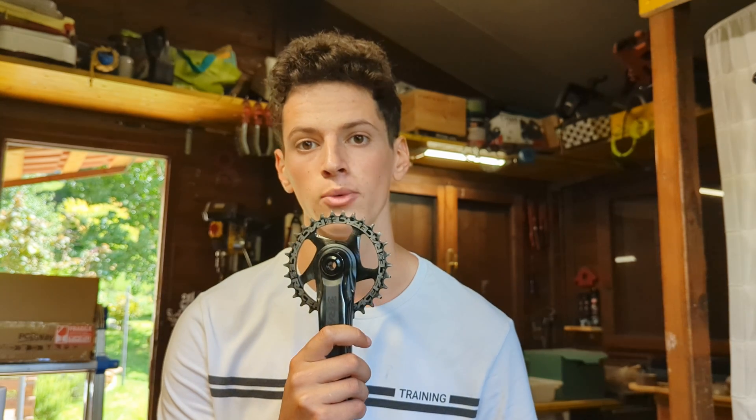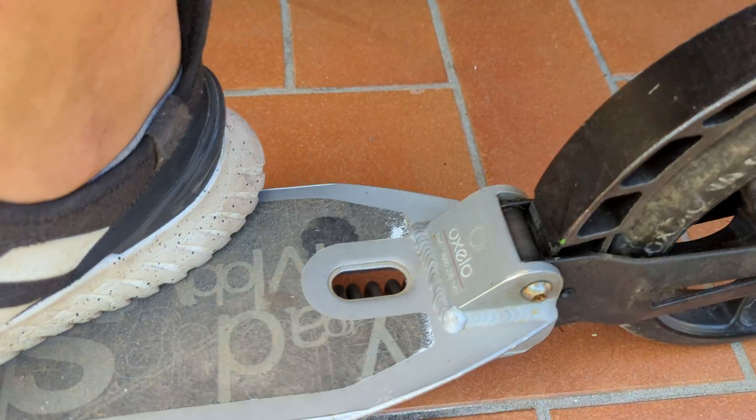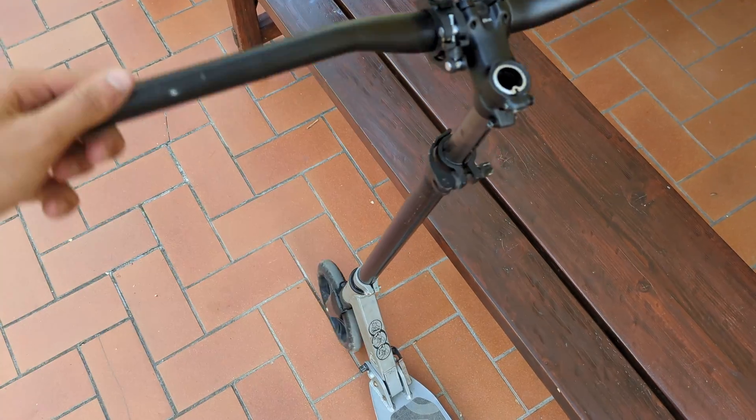This is the scooter I bought when I was a child. It has the saddest suspension I've ever seen. It can barely brake, and at least it can steer. There's not much more to it, so let's make it electric!